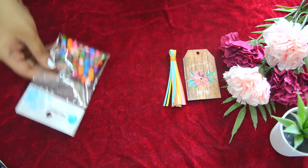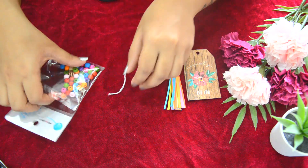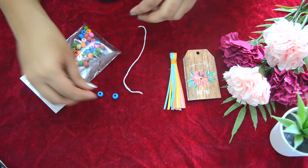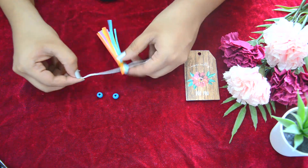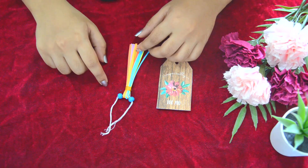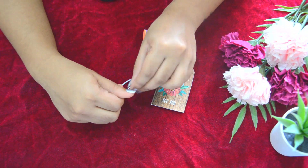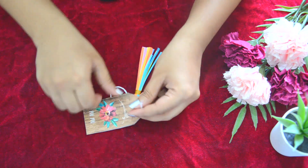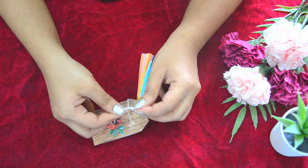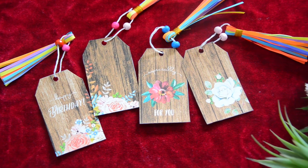Next, take beads and a piece of thread of any color, and add the paper tassel and beads to the thread. Now tie the beads and tassel to the message tag. Very easy DIY message tags are done — do try them!